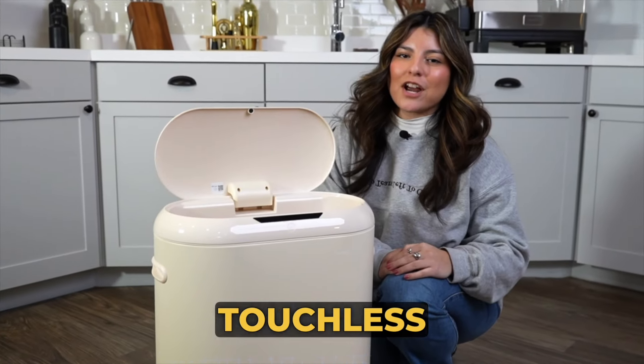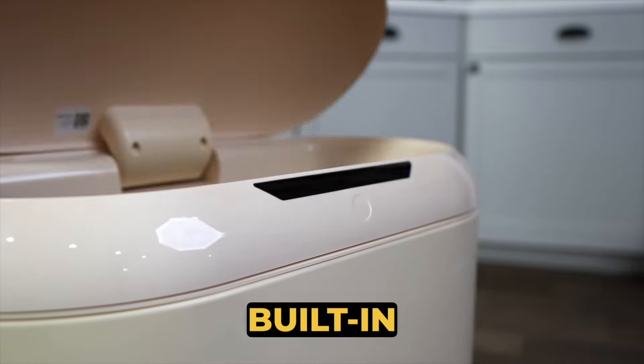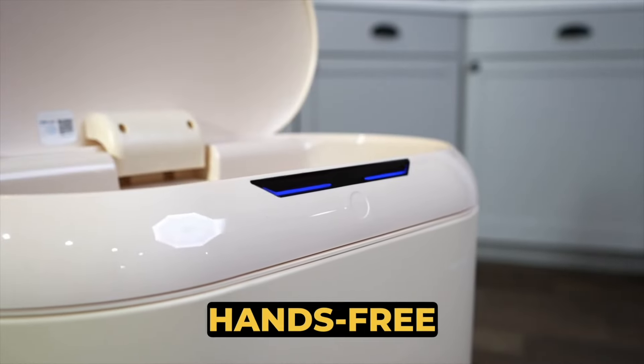Introducing the Motion Sensor Touchless Trash Can. This minimalist can, available in four colors, features a built-in motion sensor for quiet, hands-free operation.